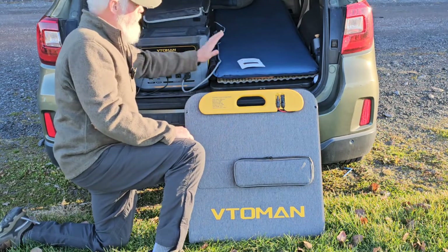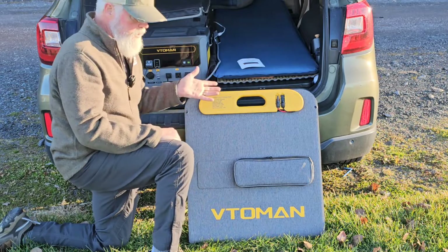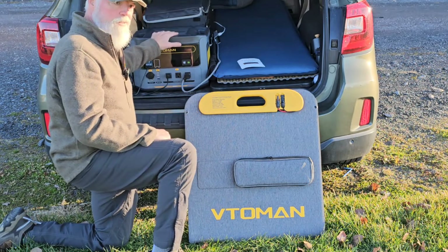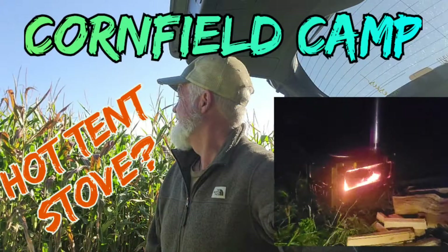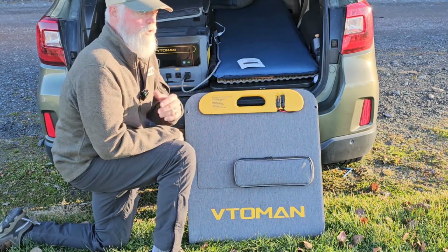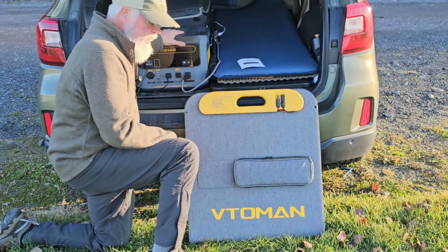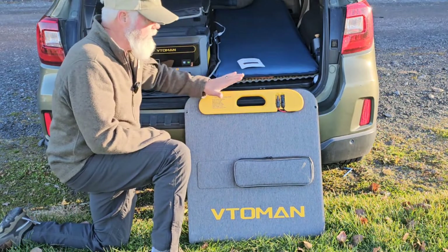I've got the refrigerator right here, I've got the bed, and there are other things I run off of this. You can see videos of me cooking dinner and breakfast — there's a cornfield where I cook breakfast, and one car camp where I cooked grilled cheese and everything else. There are videos showing me operating with this. This is the first time I'm going to be setting up the solar panels.